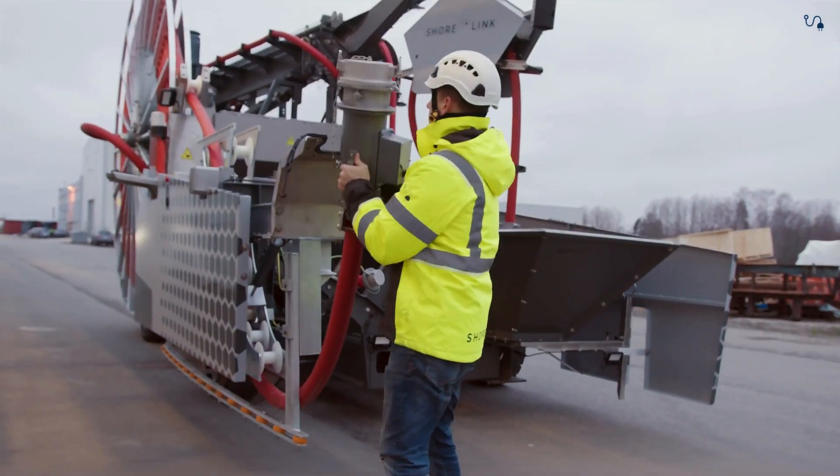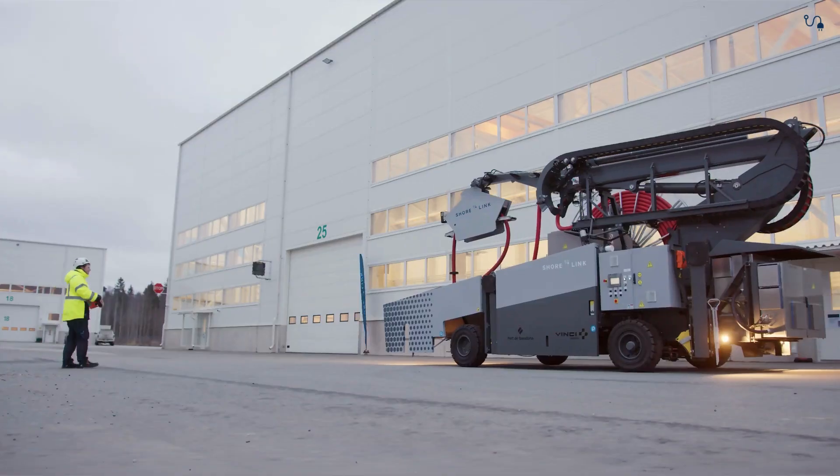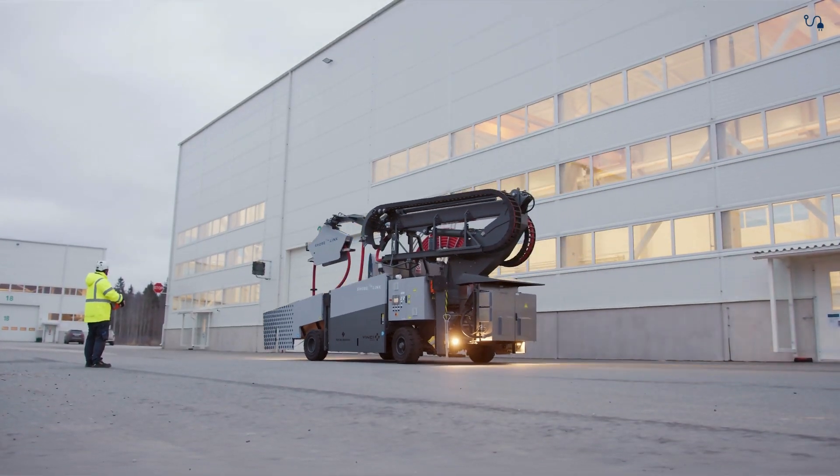The machine then moves back to the connection pit, where the cables are disconnected. Finally, the machine is maneuvered to its storage area.